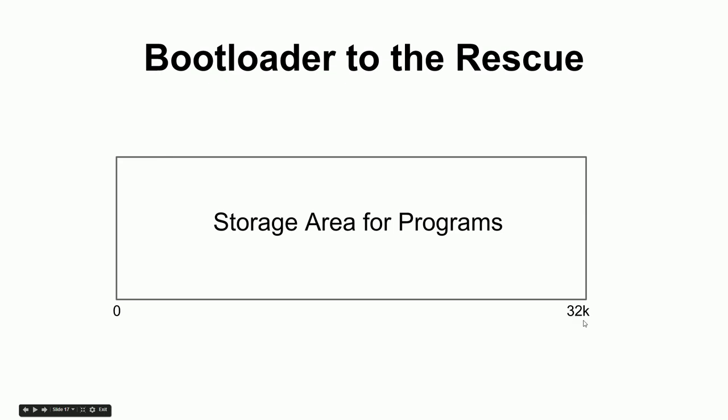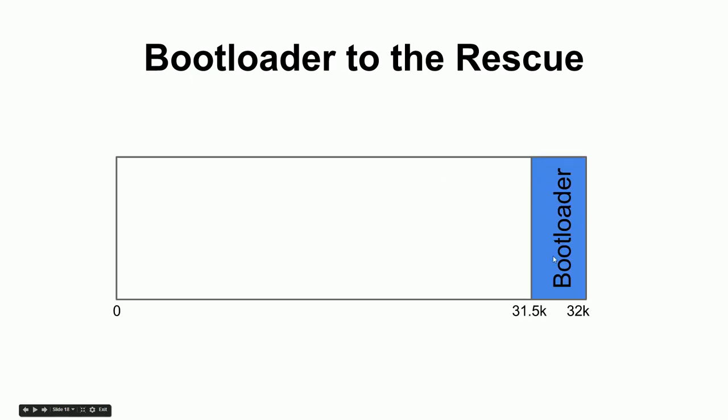They wrote a bootloader program and flashed it into the end of that storage — from about 31.5K to 32K, taking up half a kilobyte. The chip is configured so that instead of starting at address zero when powered on, it starts at 31.5K first and runs the bootloader. The bootloader then checks whether there's a user program already there. If not, it enters a special listening mode, waiting for a program to be sent over serial.